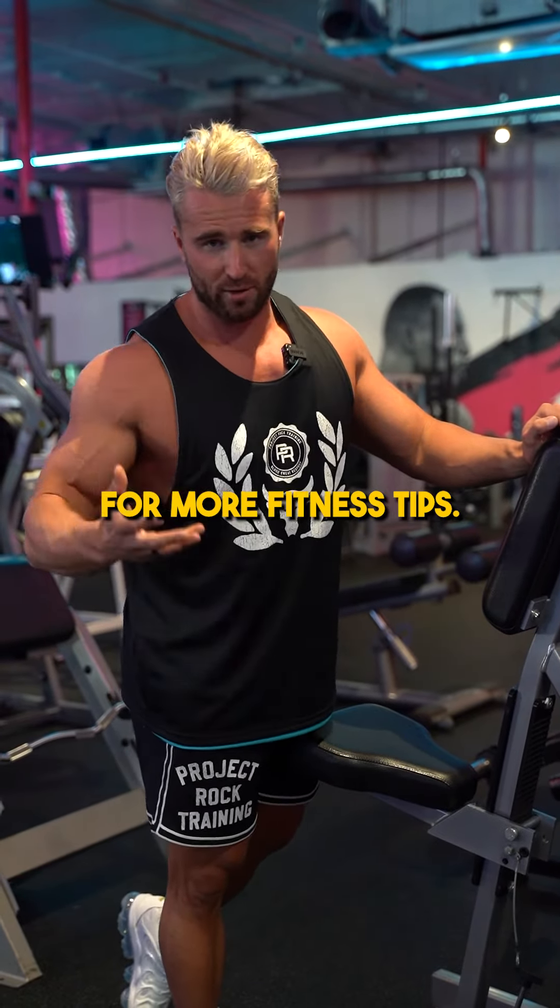If you want our proven process to build a bigger and better back — healthily, fast, without getting injured — comment below 'lats' and we'll send you our free training guide. Make sure you follow for more fitness tips.